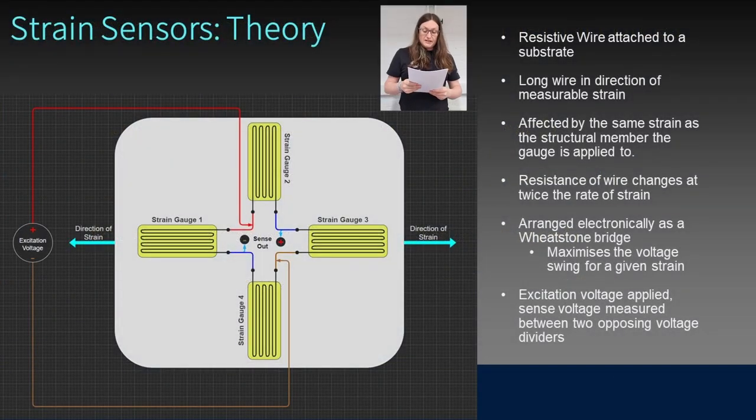Strain sensors consist of a resistive wire attached to a flexible substrate, aligned parallel to the strain being measured. The strain gauge is adhered to the structural member such that it undergoes the same strain as the structural member it is attached to. As the wire undergoes strain, its resistance changes. Positive strain causes the wire to lengthen and increase in resistance. As the volume of the wire stays constant, it means it must also get thinner, i.e. experience negative strain in the perpendicular axis, and this also increases its resistance.